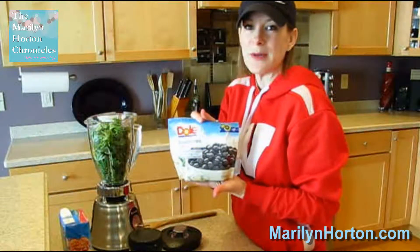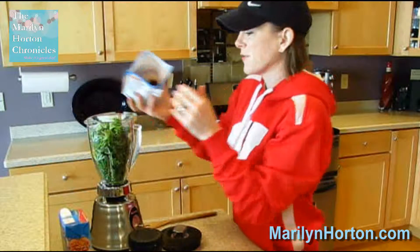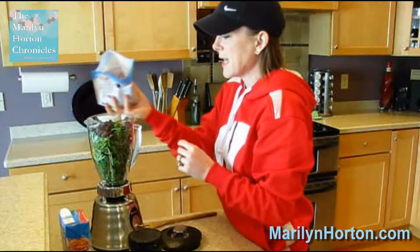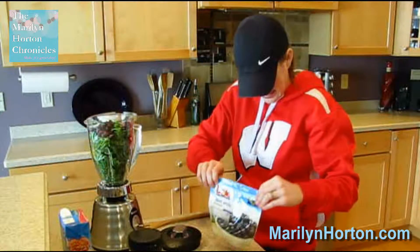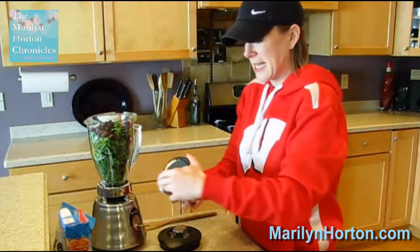Next, I'm going to put some blueberries. I like to use frozen blueberries because they're flash frozen, so they're always fresh and ready to go. I'm just going to dump about that many. Nothing about making smoothies is ever an exact science — it's all just a matter of your personal taste preference.